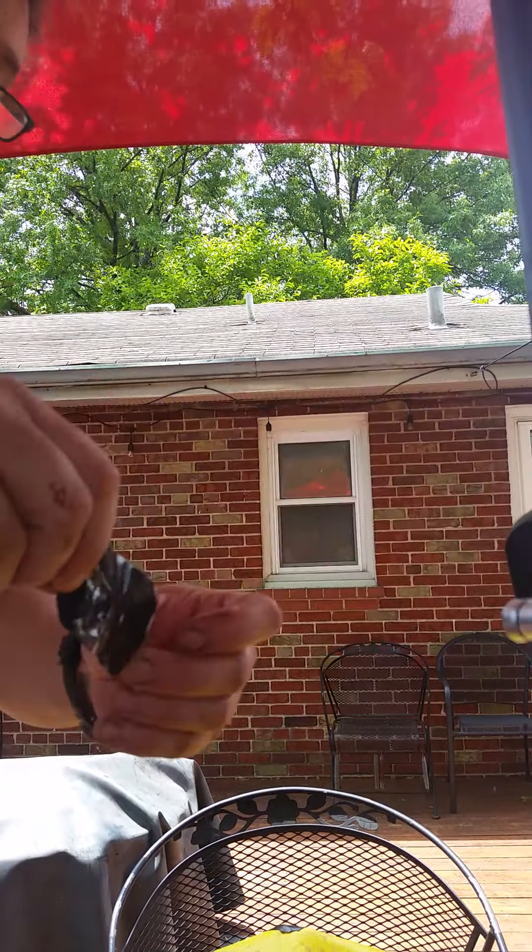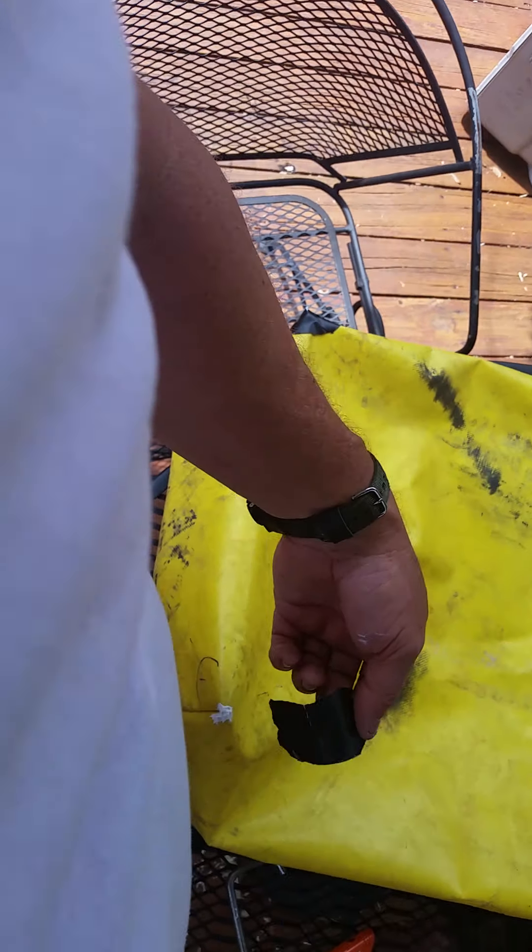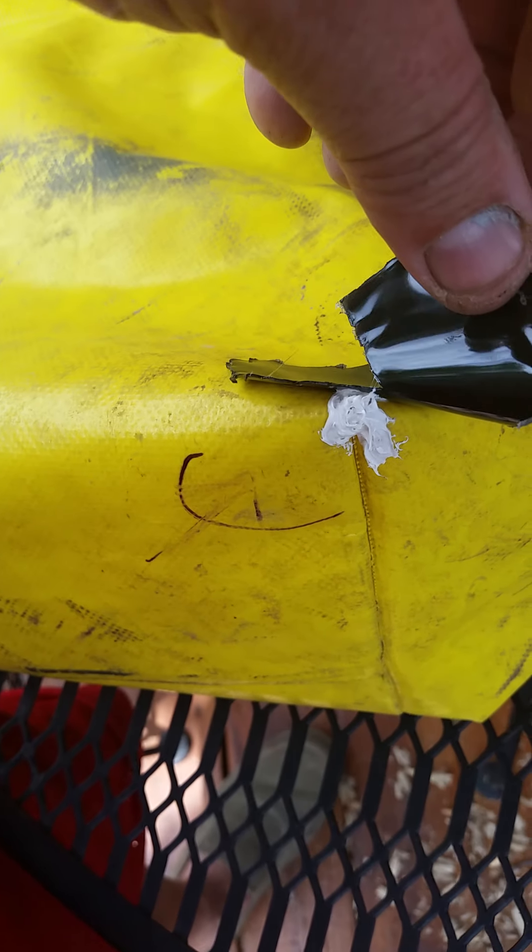We're going to take this patch and apply it — the tip of the patch is right where the fold in the material is. Press it in, press it down, and then there's this little teepee shape — fold it over and press it on there real good.